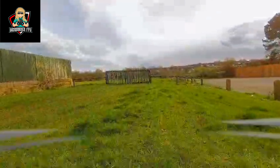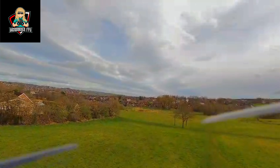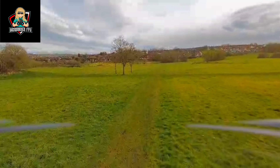Hey everyone, it's BoyWanderFPV back with another video. Today we are testing a new build with the new Caddx Moonlight VTX. Can this really be a rival to the Joule III system?